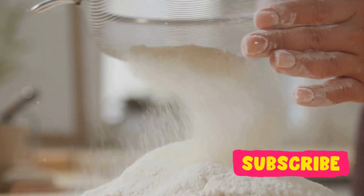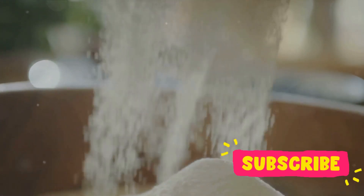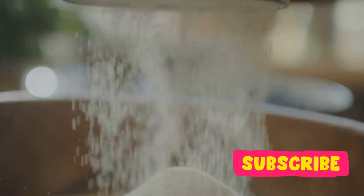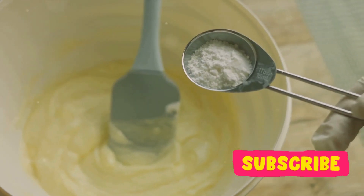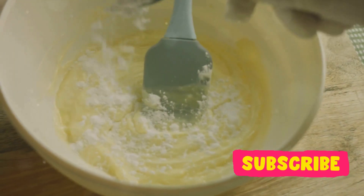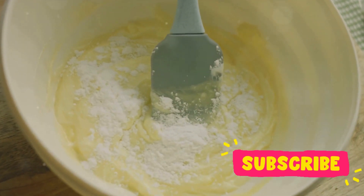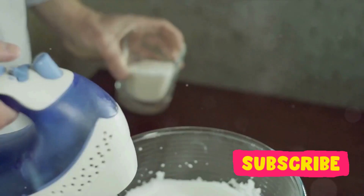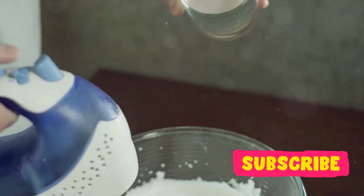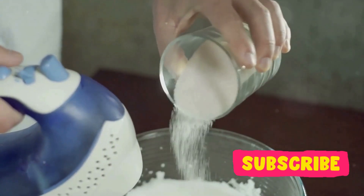Let's start with the flour. Flour is the base of our pancakes — it's the canvas on which we'll paint our flavors. It gives structure to our pancakes, making sure they hold together when we flip them in the pan. Next, we have baking powder. This is our secret weapon for fluffy pancakes. It reacts with the other ingredients to produce carbon dioxide, making our pancakes rise and become light and airy. Sugar, our sweet friend, adds a touch of sweetness to our pancakes. It's all about balance, not too sweet, just right.